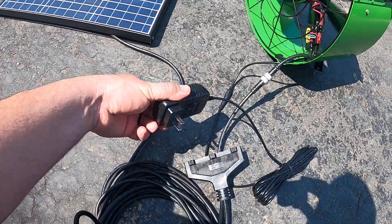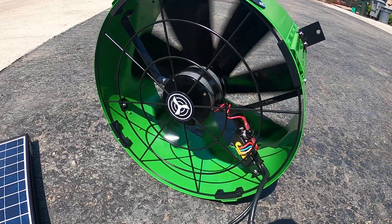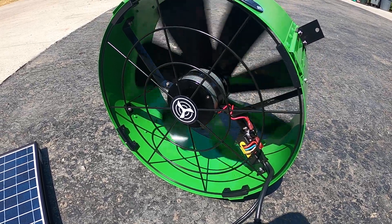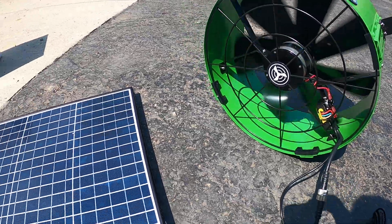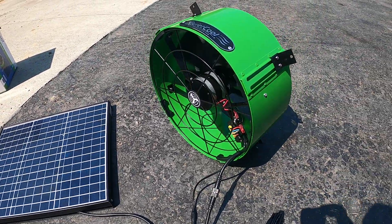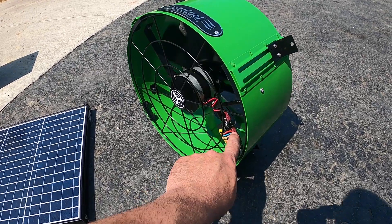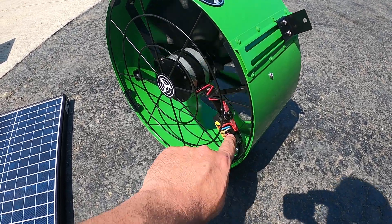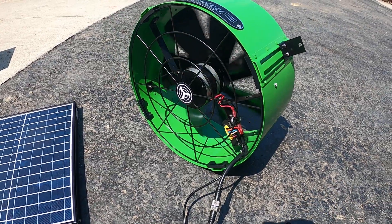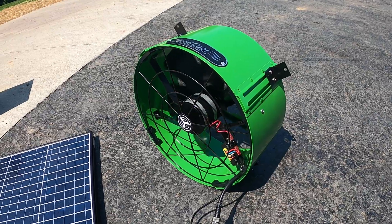If I unplug it, as you can see, it's still running. The camera may not show it running at full speed, but it's definitely running. It's going to run as long as the temperature is above 75 degrees. There's a thermal coupler there, so when it gets hot enough, it completes the connection and turns the fan on. It came with the mounting bracket, which was nice.